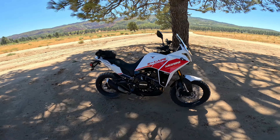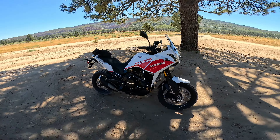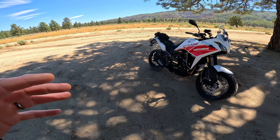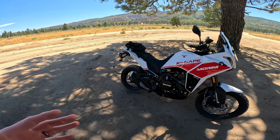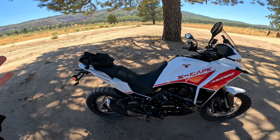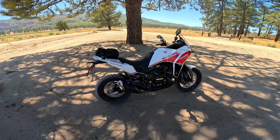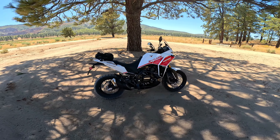Hello everyone. My name is Ian, and you are watching Big Rock Moto. Thank you so much for tuning in today, and if you're new here and you like this kind of content, I hope you will consider subscribing. Today we are doing a first-ride vlog and overview of the Moto Marini XCAPE 649.